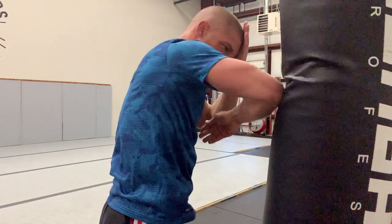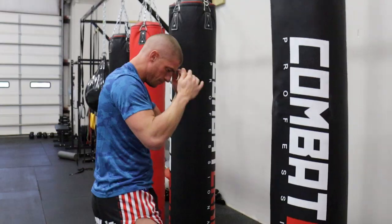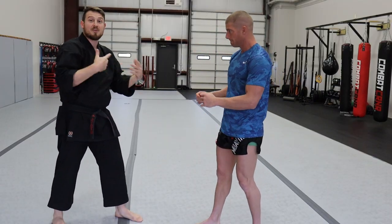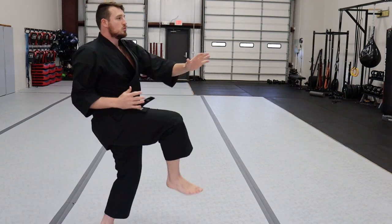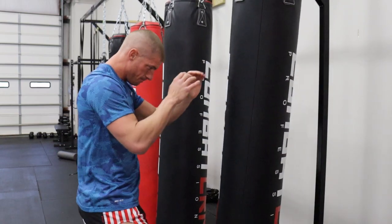My Muay Thai instructor Josh Bracka is going to teach us three different types of elbows, and I'll be teaching my karate variations, most of which are stemming from some form of kata or bunkai. Along the way we'll note the similarities, but first let's start with the Muay Thai version of the horizontal elbow.